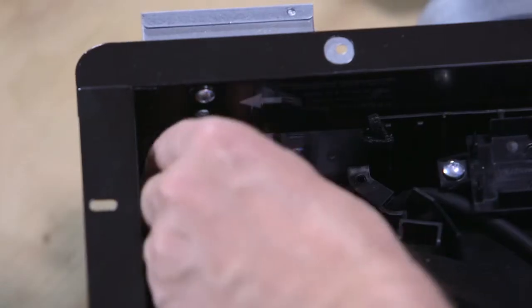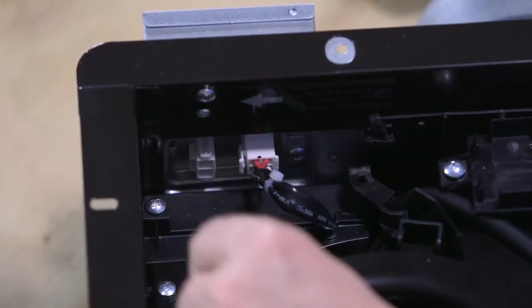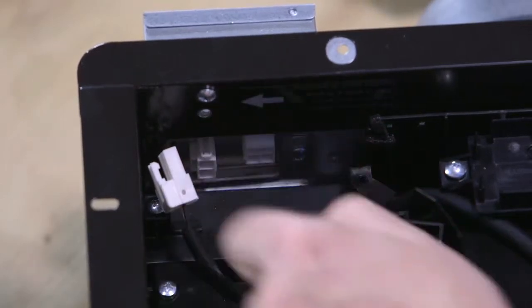To install the fan, first unplug the motor connector and, if applicable, the light kit connector from the fan's junction box.